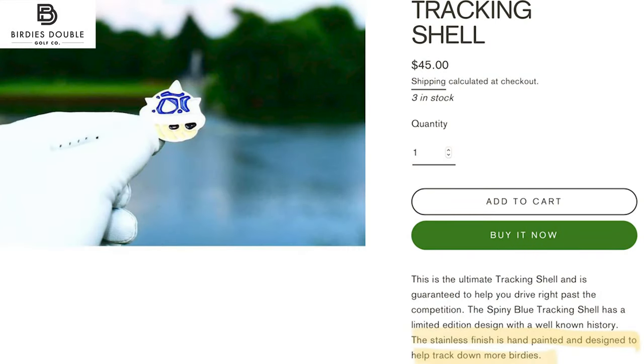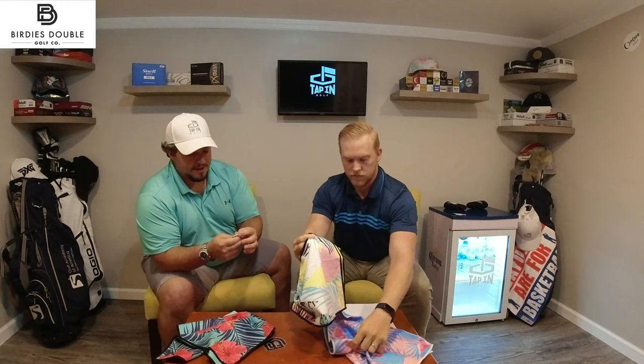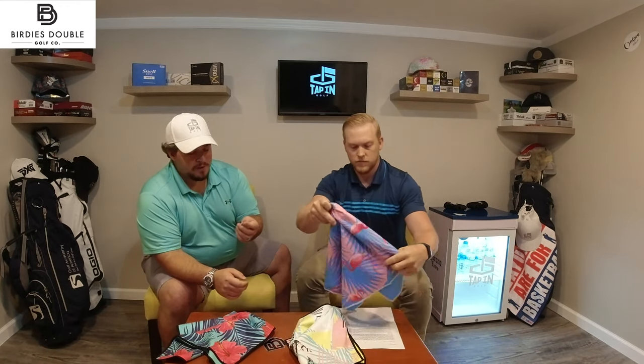One thing I will tell you, Birdie's Double claims that this will help you track down more birdies. This is actually a really heavy-duty ball marker. There's actually a really big market for ball markers — like a collector's market — especially in recent years where we've seen a lot of new companies manufacturing high-quality ball markers. I know maybe that sounds silly, but these are super cool. When you're thinking about standing out on the golf course and having accessories that have character, this is super cool to pop out in front of your friends. Everybody has a quarter in their pocket or a poker chip, but you could do some damage with this thing.